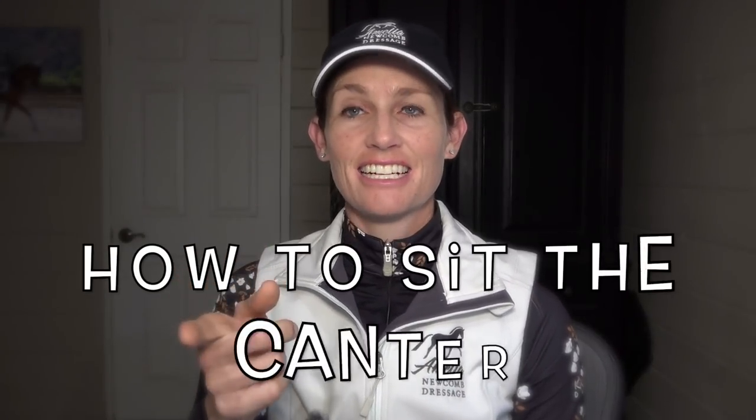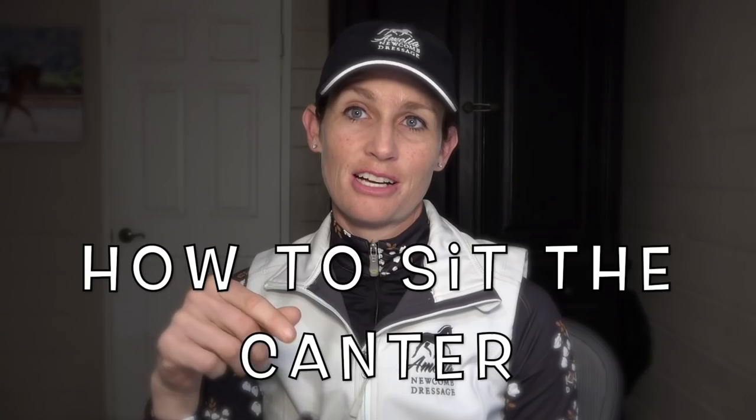Hey there, today's video is about how to sit the canter. I know many people struggle with the canter and with finding the correct position and the correct seat to absorb the motion of the horse's canter. So that's what we're talking about today.